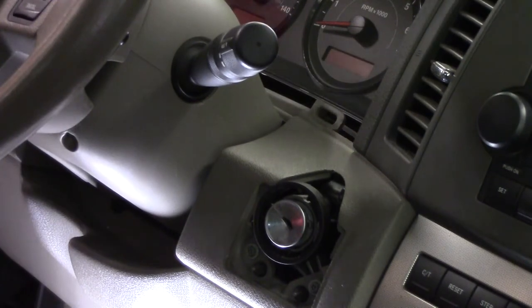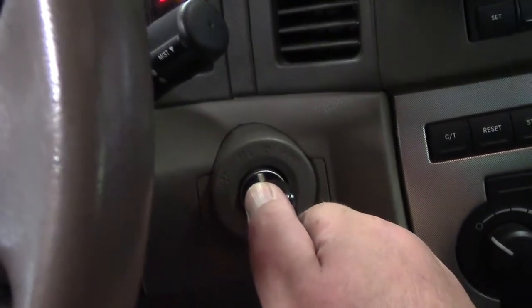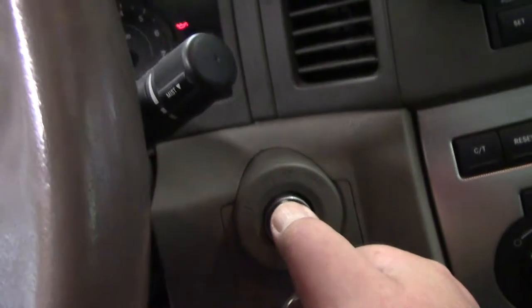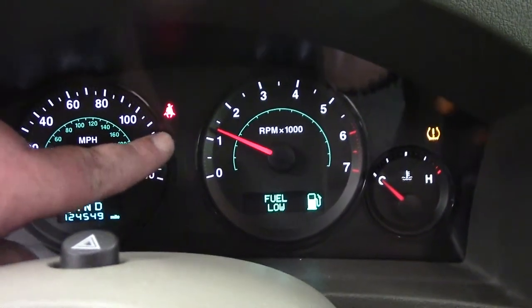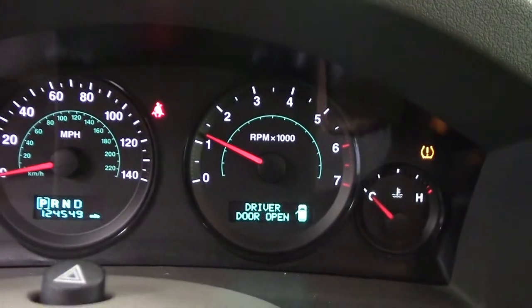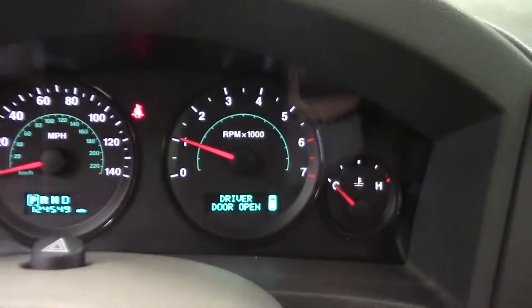Let's put it back together and start it up — get the battery all plugged in. This is the moment of truth, it's always fun. All right, let's start her up. There — you can see my engine light's out now. That's the seat belt. That's low fuel — the wife likes to keep it on empty. Runs better, I guess.